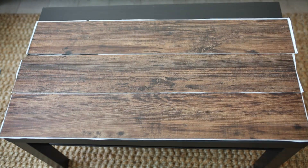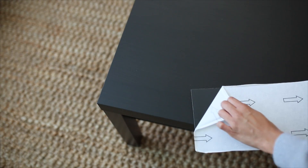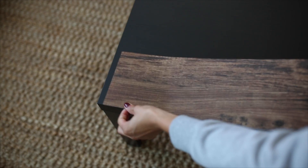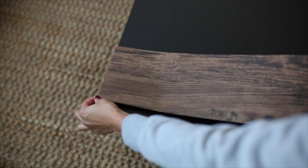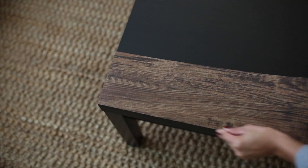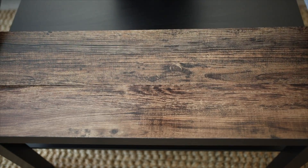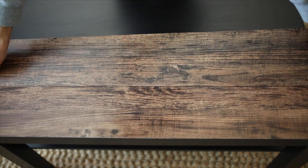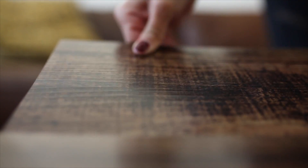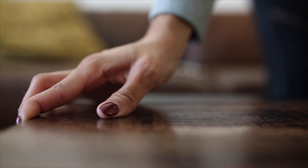Because this is peel-and-stick, it makes this DIY so easy and very durable. Remove the backings of the peel-and-stick vinyl and begin to add them to your coffee table. Make sure they're nicely lined up — once you get the first one on, it's pretty easy to add the rest. Here I'm adding a second piece, then pressing it down to make sure it's nice and secure, then adding the third one and pressing it down as well.